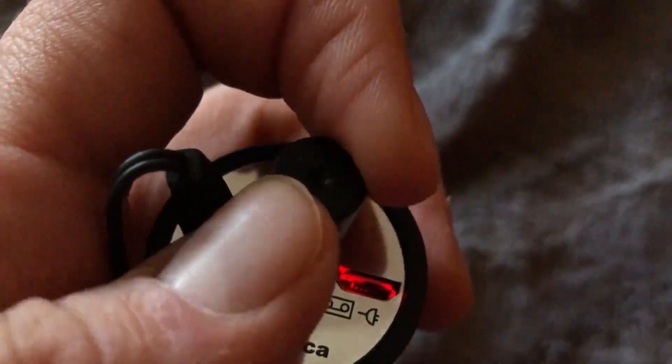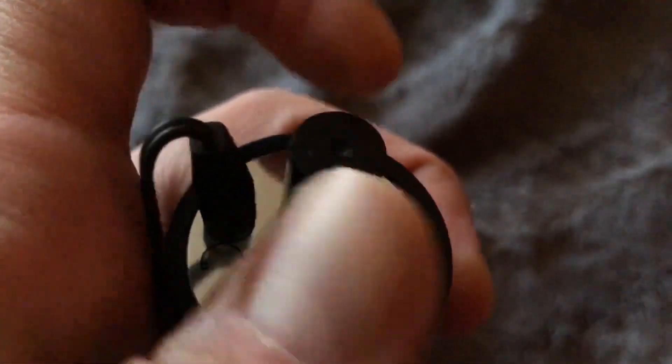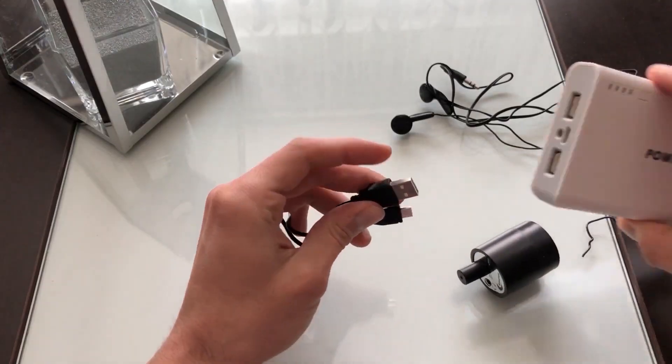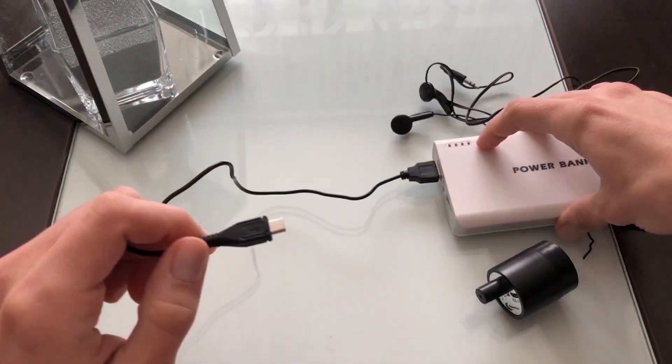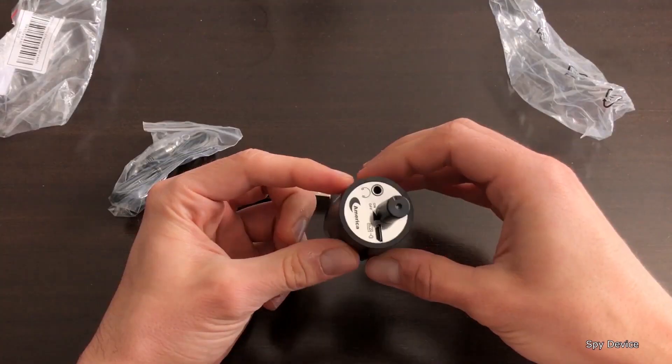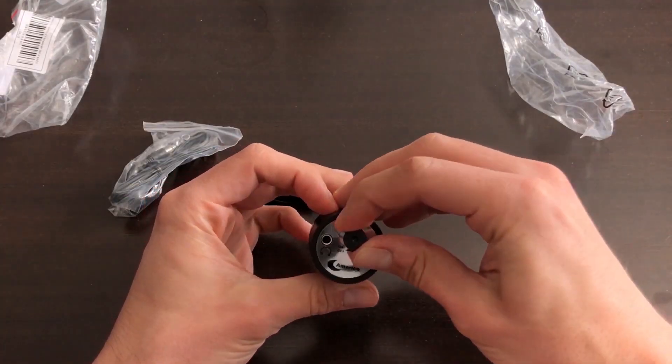Conversational voices produce wave bands that travel at varying speeds. These vibrations are picked up by the wall listening device on floors, walls, and ceilings and amplified for your listening pleasure. To record even the quietest whispers, adjust the volume using the dial at the back.